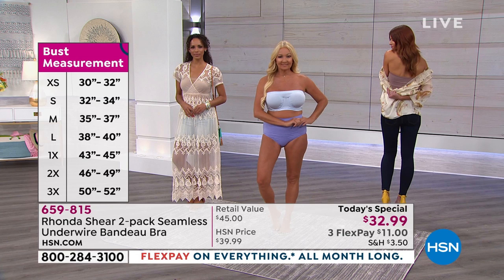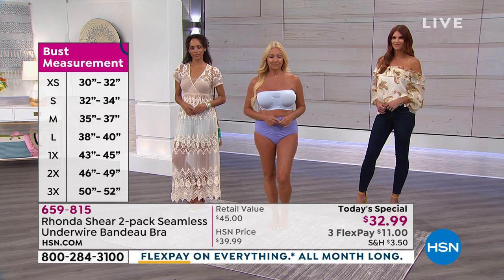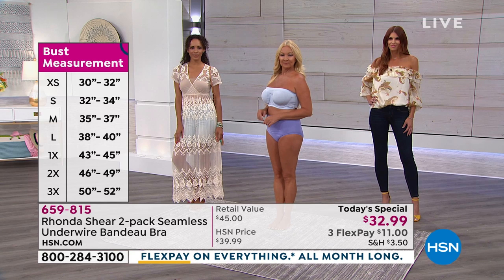Sonya's wearing it with a fabulous peasant blouse. She's wearing the mocha. The mocha is great on all skin tones — even if you're suntanned or a little darker, that mocha, which comes with a light blue, is a great neutral for you. We have all beautiful colors.